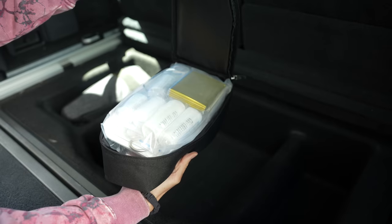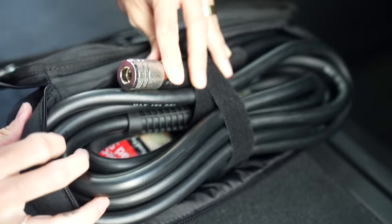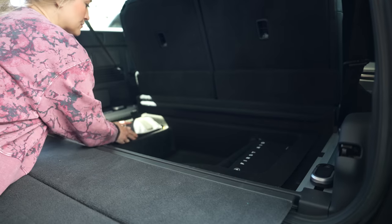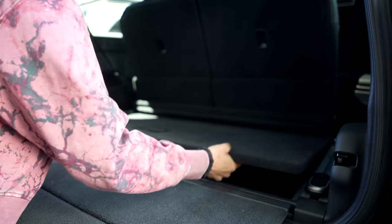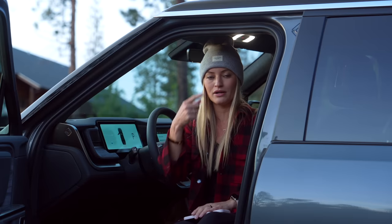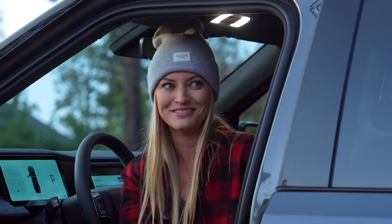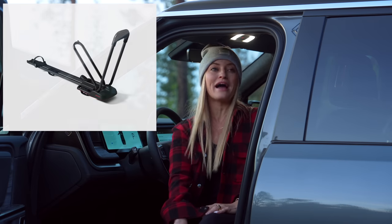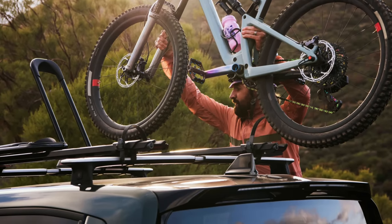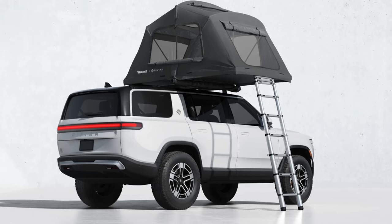Inside that little secret compartment is a first aid kit and an air compressor, which is really helpful if you're off-roading, on a beach, in sandy or dirty conditions, and you need to let some air out of your tires — and then once you're out, you need to add air and you're in the middle of nowhere. Rivian's got you covered with a built-in air compressor. There's also a bike rack accessory — my sister says she added that to her pre-order — and even a surfboard accessory. There are so many accessories for the roof rack and even a tent.